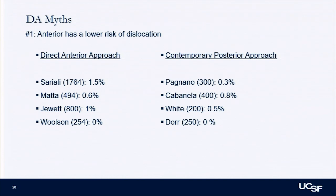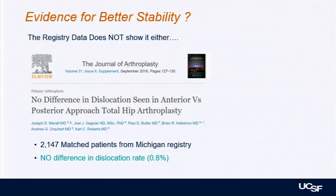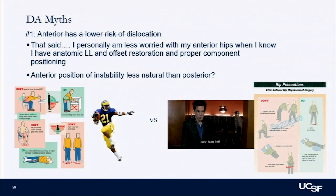What are some myths of the DA? The dislocation risk difference is unfortunately a myth, despite all the marketing. I think the dislocation difference is probably minimal to none with a modern posterior approach, and the studies support that. Even in randomized control trials, there's been no difference in dislocation risk between anterior and posterior. The lateral approach does win consistently in stability in pretty much every study. Registry data — from Michigan — shows no difference in dislocation rate: 0.8% in both groups. That said, I do feel the anterior position of instability is maybe less natural than a posterior one — sitting in a chair versus doing a deep lunge.